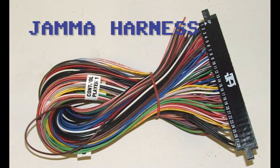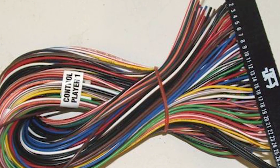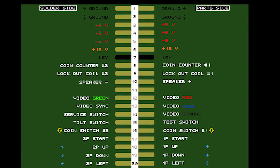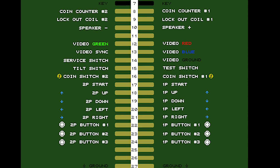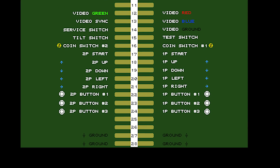The JAMMA harness is the wiring interface between the arcade PCB and the arcade cabinet. Each of the 56 pins on the JAMMA harness has different functionality. They provide power — usually 5 volts for the game and 12 volts for the sound — inputs for two joysticks each with three action buttons and one start button.